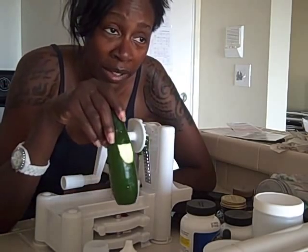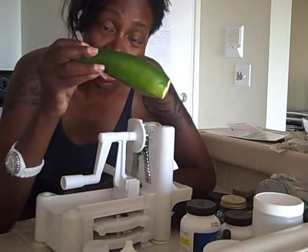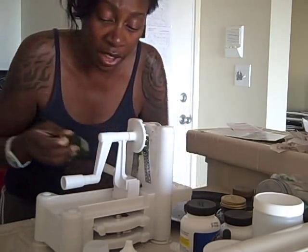Raw recipe number three. I'm making raw pasta from zucchini — as they call it in America — or courgette, as they say in England. The humble courgette.